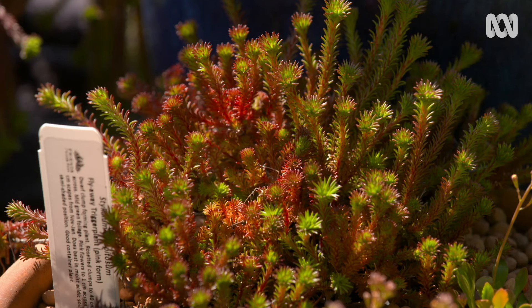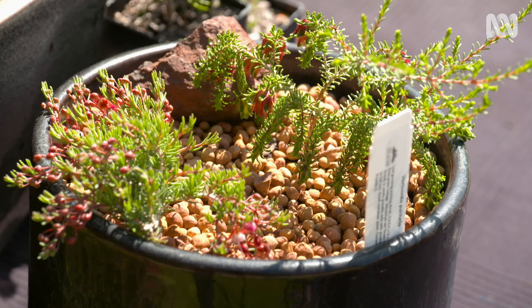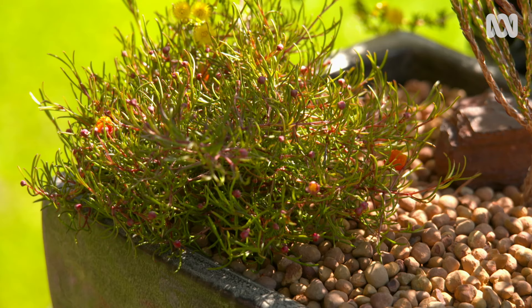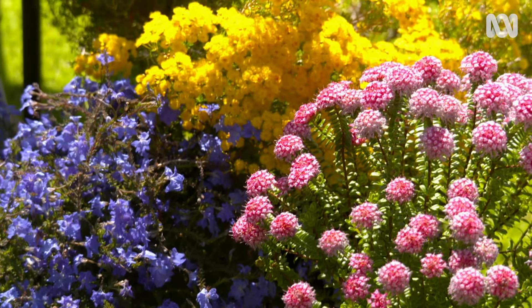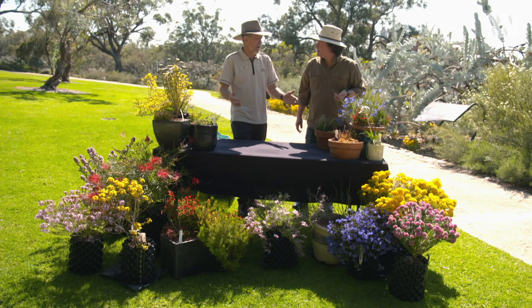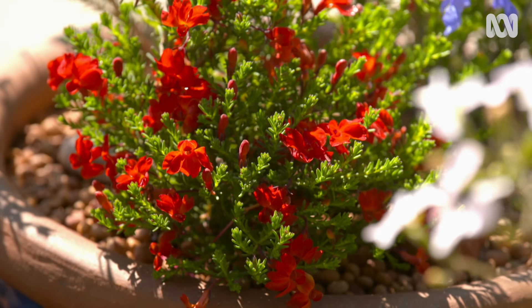These are some great displays, and we've got here a whole lot of different examples of West Australian native plants growing in a range of pots, including terracotta pots and glazed pots, showing the breadth and beauty of West Australian plants. These are the types of plants that people can grow in their homes whether they live in apartments, units, or houses which don't have large yards.